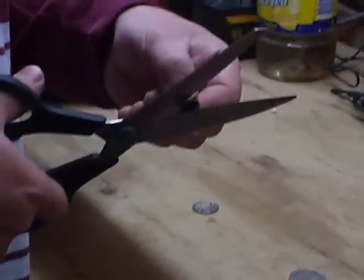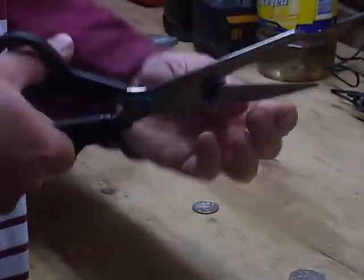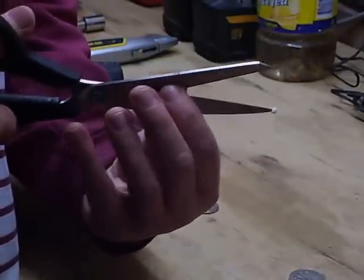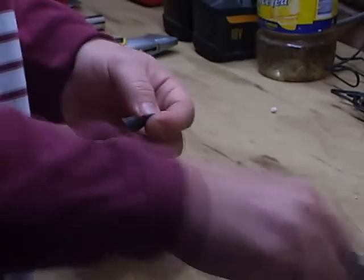Now we need to put a hole right in the middle of the gaskets, slightly smaller than the threaded rod we use — maybe about 8mm or thereabouts. Just get it as close as you can. Here we're just cutting a small semi-circle out of the middle.